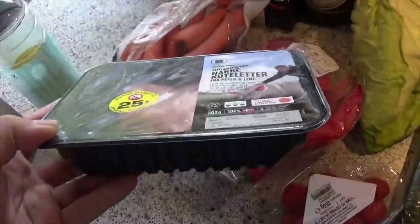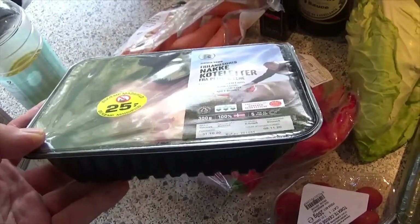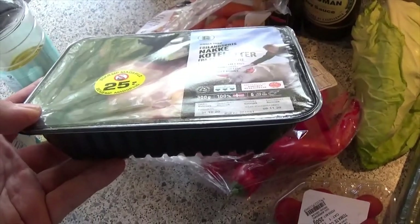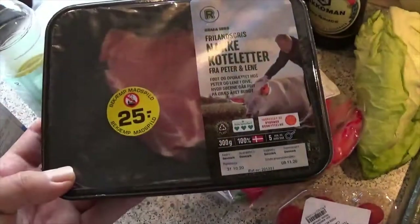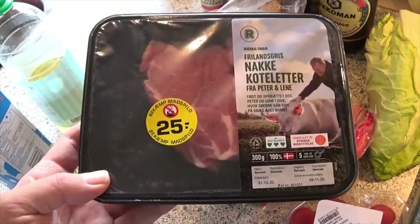The biggest manufacturer of food containers in Europe is FERC. FERC is now using more than 80% recycled plastic in their production. I would like to show a video made by FERC about their approach to recycling.